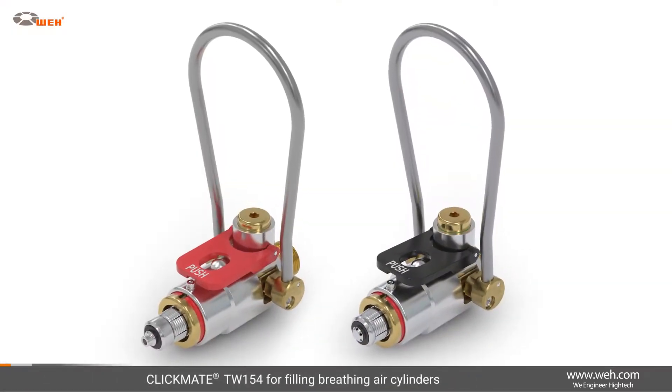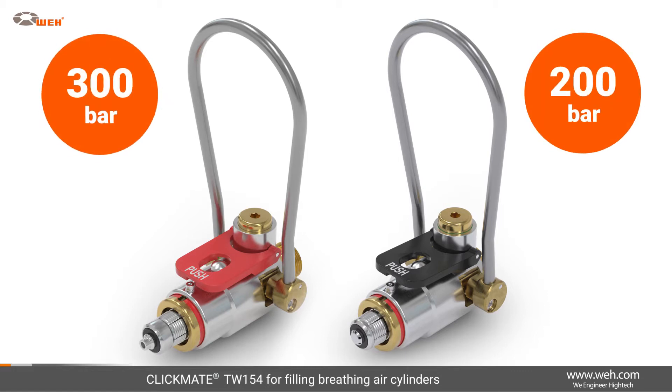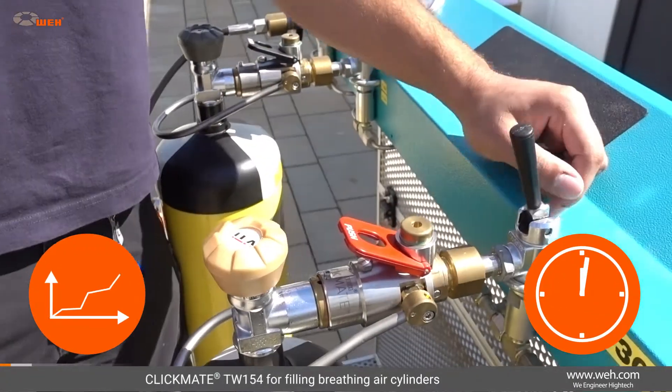The filling connector Clickmate TW154 for filling 200 and 300 bar breathing air cylinders establishes a connection with the cylinder valve in a matter of seconds. This saves you considerable time and cost.